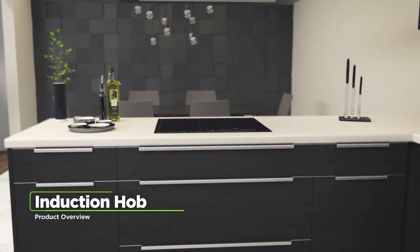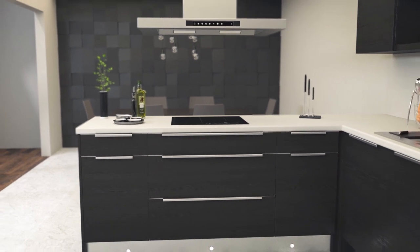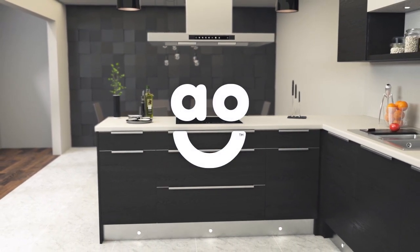If you enjoy getting creative in the kitchen and are looking for an induction hob with clever technology, this stylish model from AEG is the one for you.